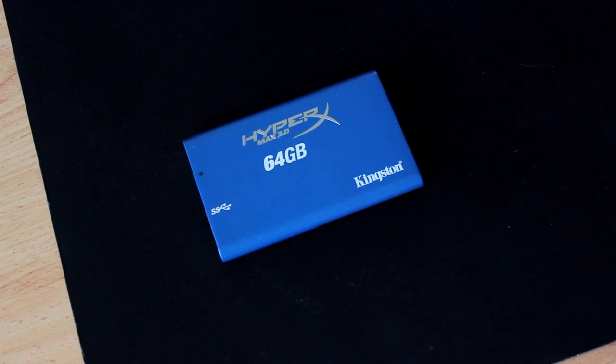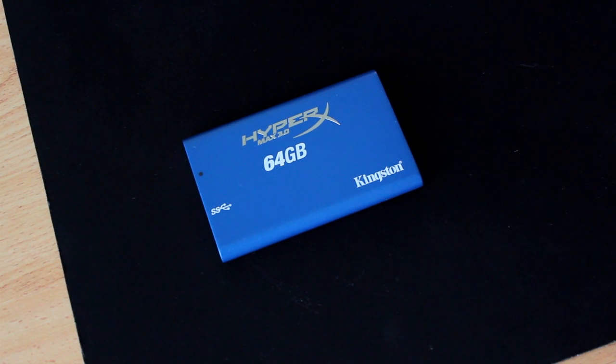It's a USB 3.0 external solid state hard drive, which means that it is designed for ultra fast speeds and ultra fast transfers, so it will be a good thing to review.